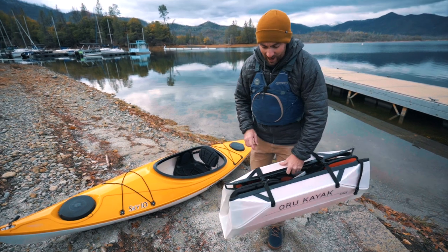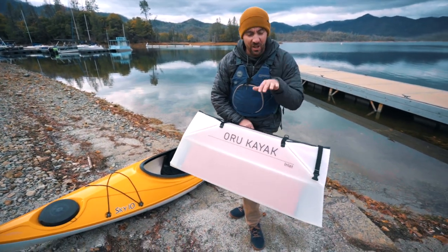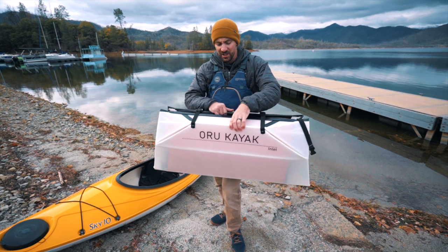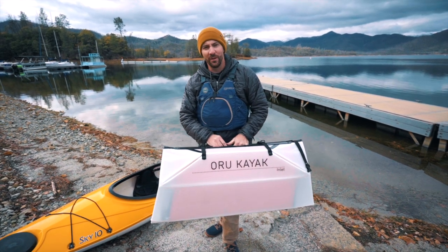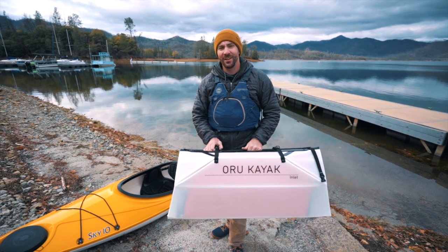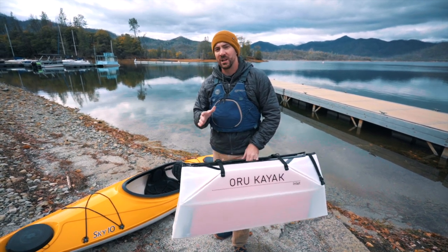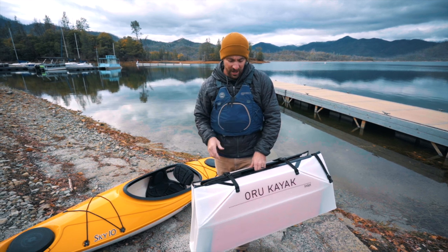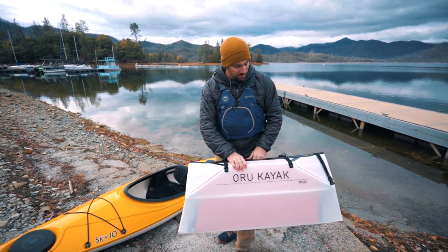The great thing about Oru kayaks is just how small they pack down. You can fit this in any car — you don't need an SUV, you don't need a garage or a corner of your living room dedicated to your kayak. You can have this shoved in a closet. But there are some disadvantages, and that's really what I wanted to talk about today to help you figure out what is the right kayak for you and your needs.